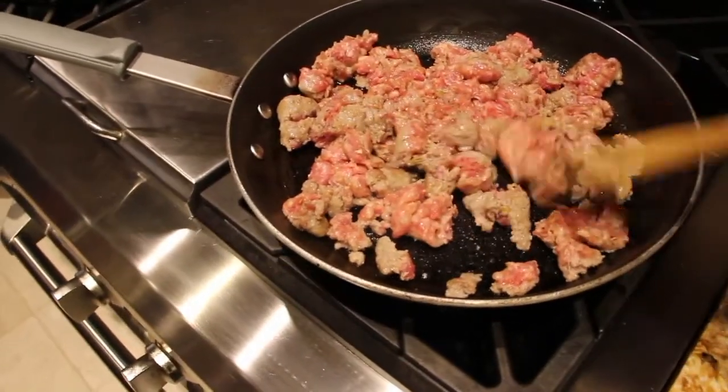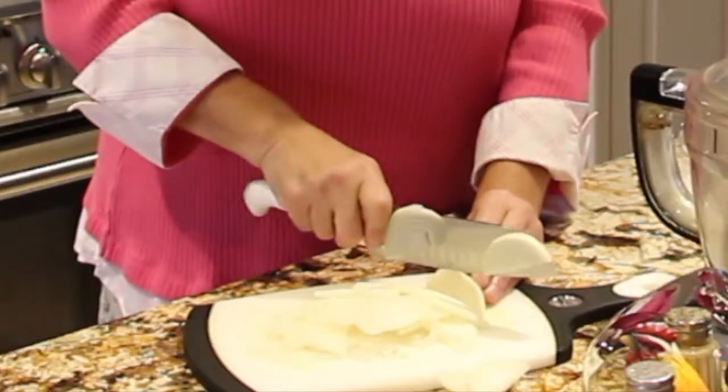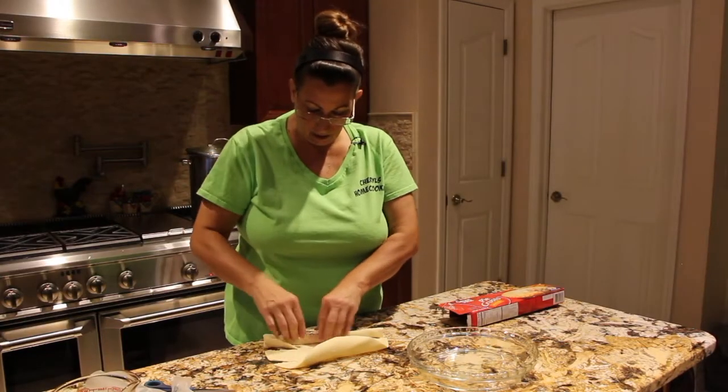Hi guys, welcome to Sheryl's Home Cooking. My friends at Envy Baby Home on Amazon sent me this beautiful lunch bag.